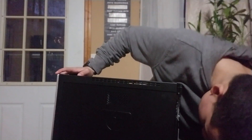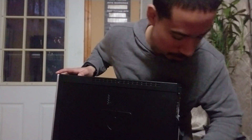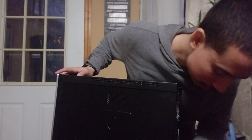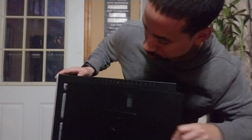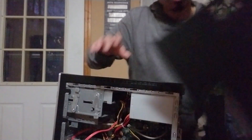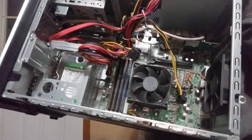Now I want to open it up. This one has the screws on the side — I think it's just one screw. I'll take that out and leave it to the side. So you can see all this stuff inside.